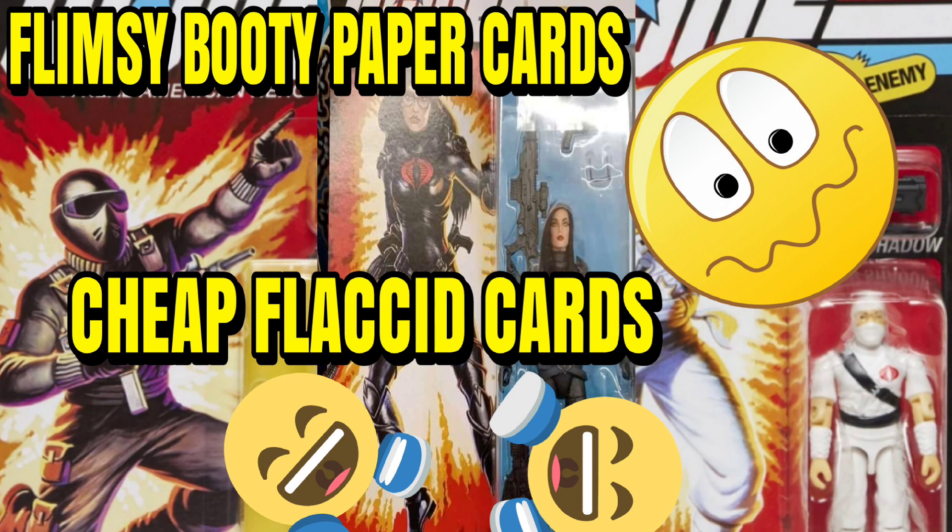So how you gonna charge forty dollars for some three-and-three-quarter o-ring figures and the card feels like flimsy booty paper? Bring it to Super Seven — Super Seven's card is all right, it's pretty good, and it even looks better on the back. Now take Marvel Legends retro Spider-Man, Fantastic Four — man, those cards are like they own Viagra mixed with Cialis. They are hard.